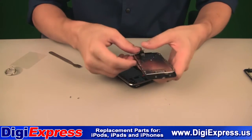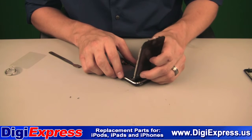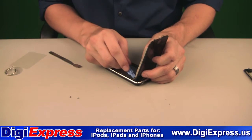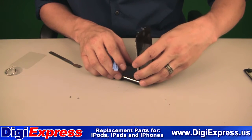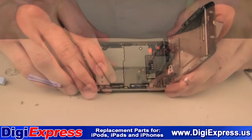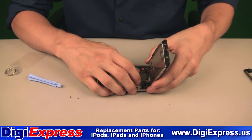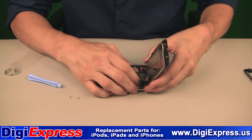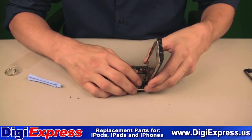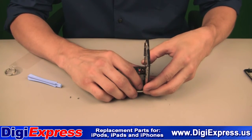You will now reinsert the number 3 cable into the flip connector. Make sure the flip is open when you insert the cable, then gently close the flip connector. Then reseat cable number 2 followed by cable number 1. Be gentle when seating the cables, applying the minimal amount of pressure needed.